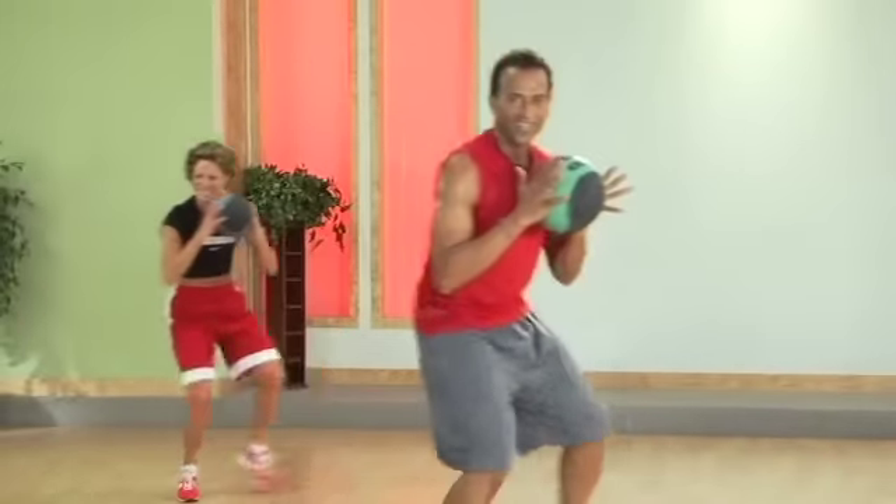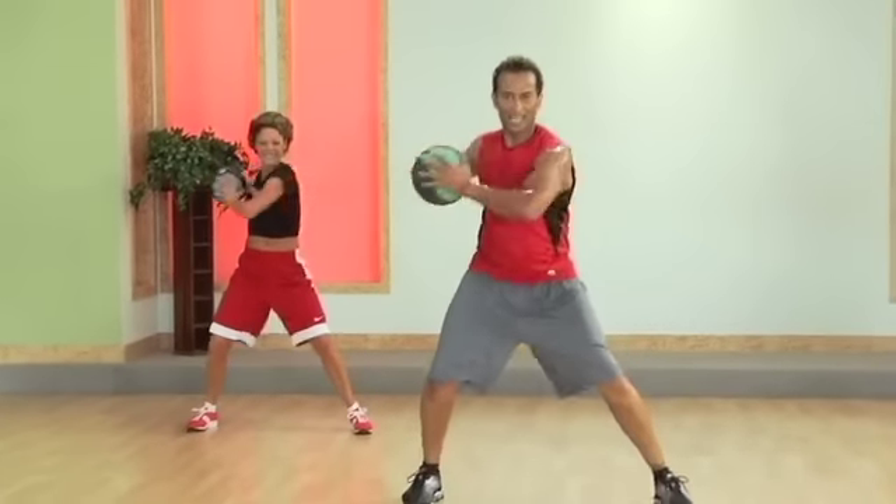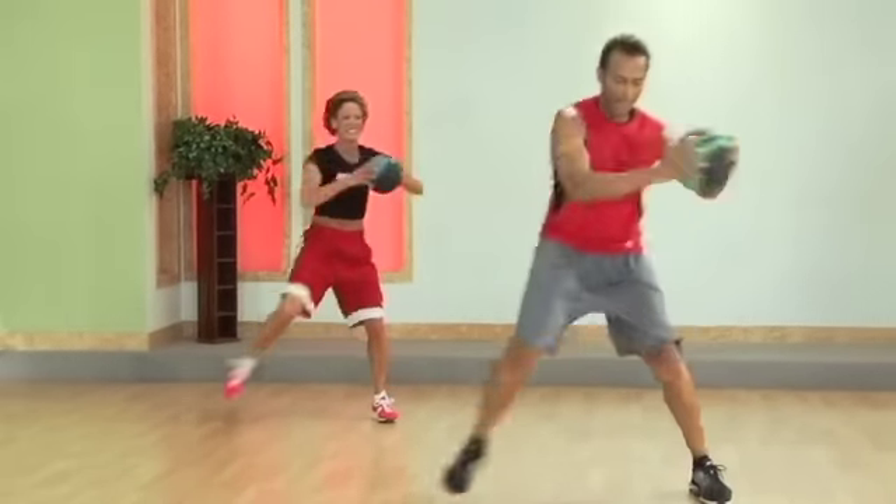Now a little shuffle. Good. Elbow. Come on. Push. Yes. That's it. Good. Push it back.